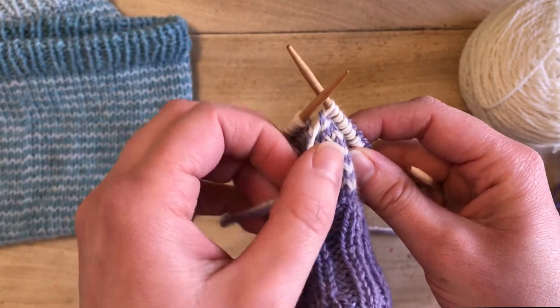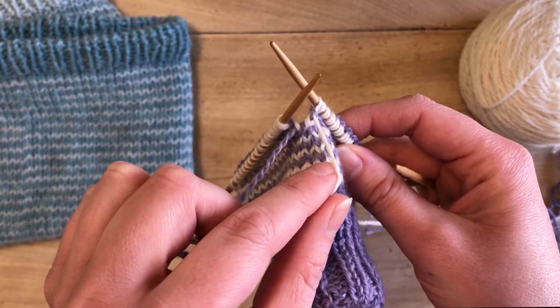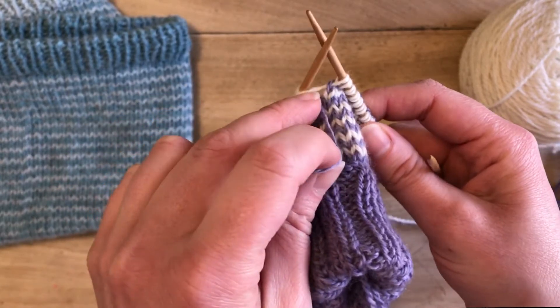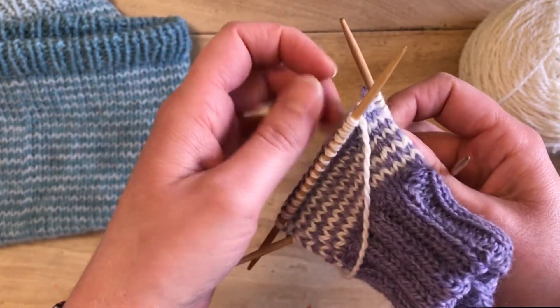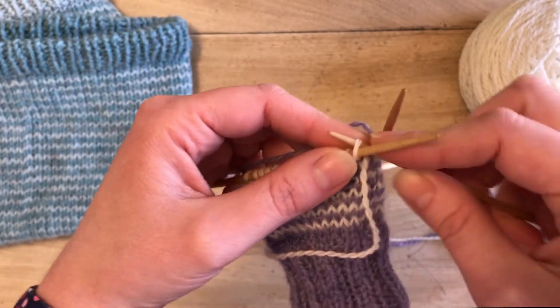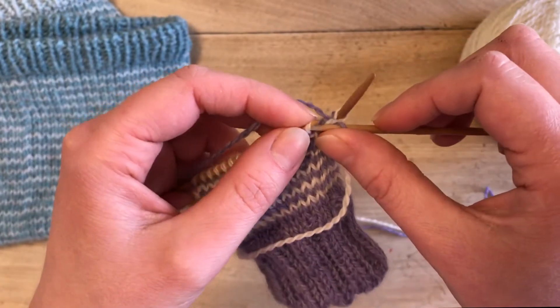We are going to start our purple stripe here. The white yarn is going to come into the front, and then the purple yarn is going to come from the bottom and then up over the white. That's pretty much the technique. I'm just going to snug that up a little bit and then we're going to start knitting our stripe.